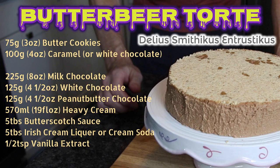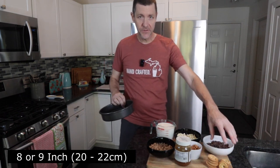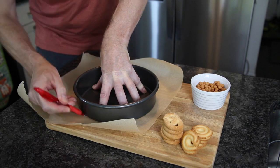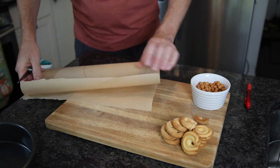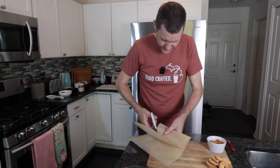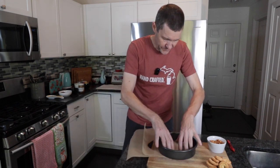The first thing we need to do is line our eight or nine inch round cake tin with some parchment paper. I find the best way to do this is just to mark around the outside of it, fold it in half, and then just cut on the inside of the line — it should fit in perfectly.